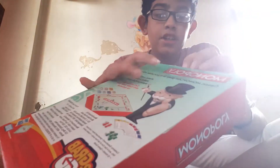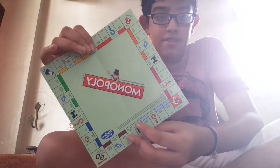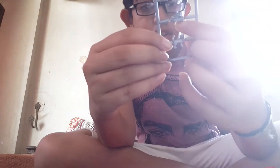This is the Monopoly card game — it's very small. We have the Monopoly instructions, we have the cards. And we have the small hotels, small houses, and the pieces: a cat, a boat, a tank, a car, and a dog. We also have the money — everything is miniaturized.